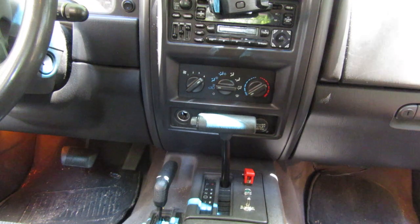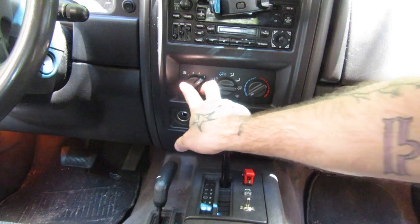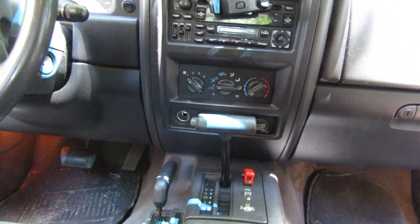One of which, maybe you go to turn your AC on and it'll only work in the high position, or maybe two of your speed settings are the same. Maybe the blower motor doesn't come on at all.